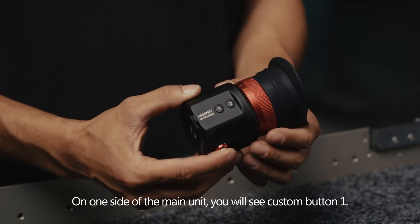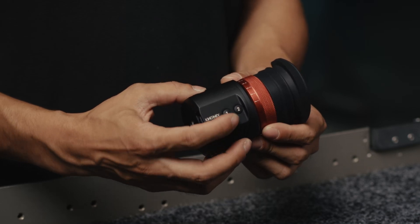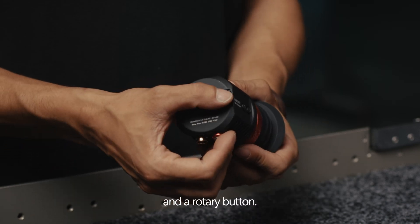On one side of the main unit, you will see custom button 1, which defaults to peak focus; custom button 2, which defaults to the false color function; and a rotary button.